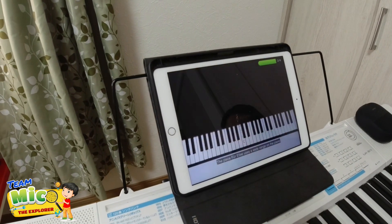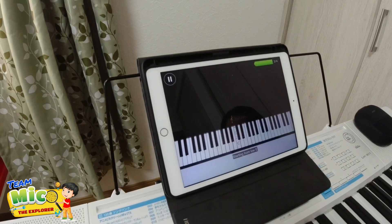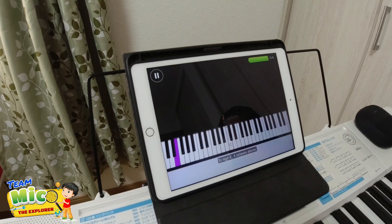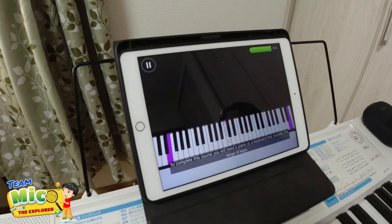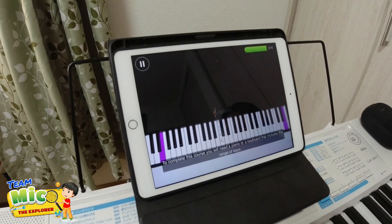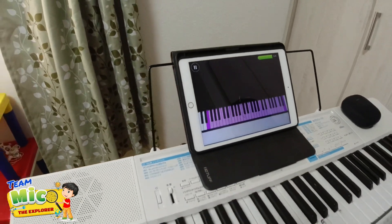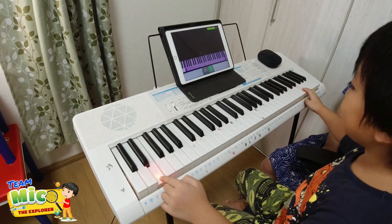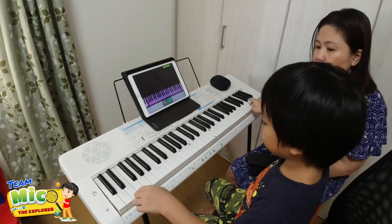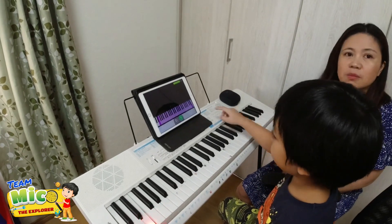For instance, 'allegro' means happy, which implies a fast tempo, and 'andante' means a calm walking speed. Für Elise is marked with 'poco moto,' which means slight motion. The piece uses a wide range on the piano, starting from low E to high E, four octaves above. To complete the course you will need a piano or keyboard that includes this range of keys.